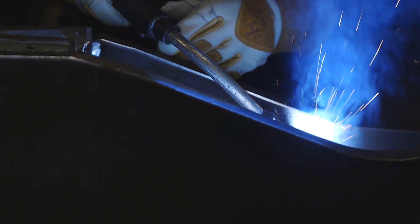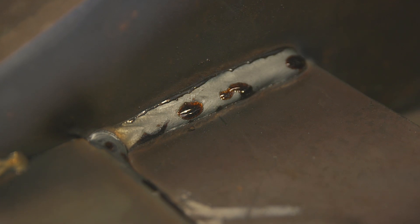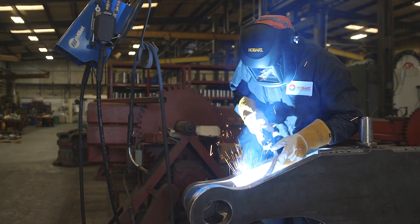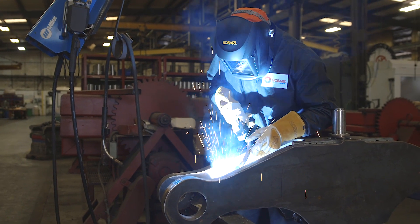The arc wires that we use now have a lot better arc appeal and we move our product faster than we were before. We're welding with the flux core wires. It's just a better product now.